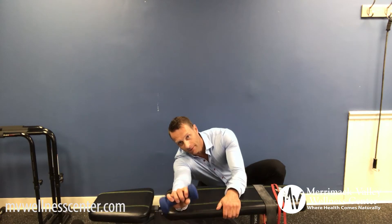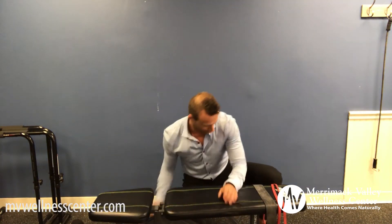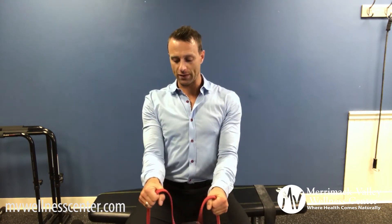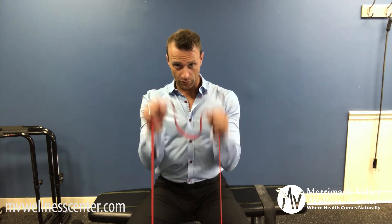And also good old hammer curls. You can use a band and keep the wrists completely facing the floor — in other words, pronate and flex and extend like this, a good hammer curl with the band. You should feel the brachioradialis and all those extensors working in the forearms.